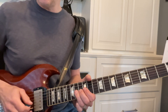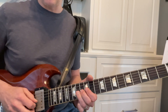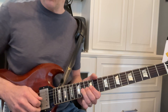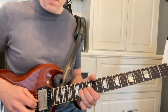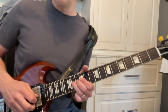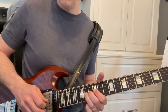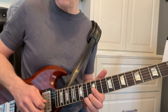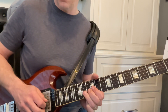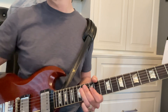He's doing it with this bend and pull off, but we're going to pick everything. We want to work on that for a while. It's a bend, bend down, pluck — so you're plucking all those. Pluck, pluck. Okay, let's play that really slow first.